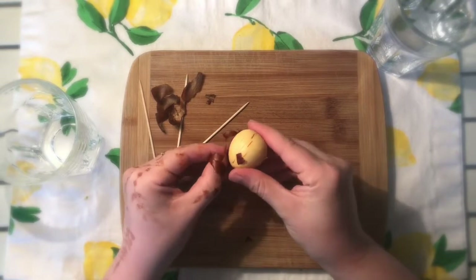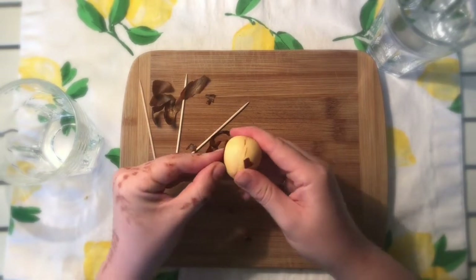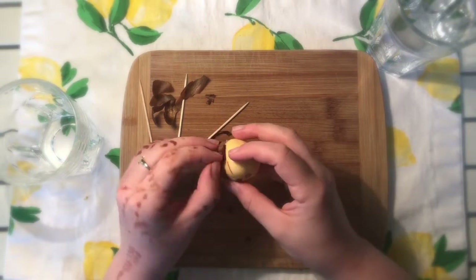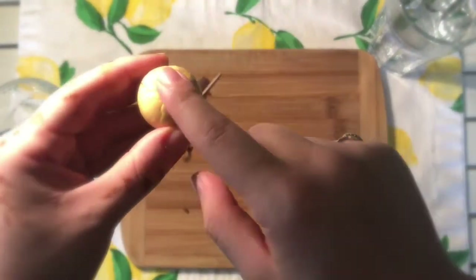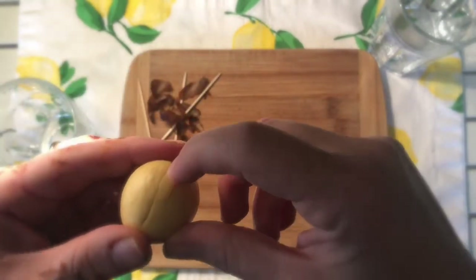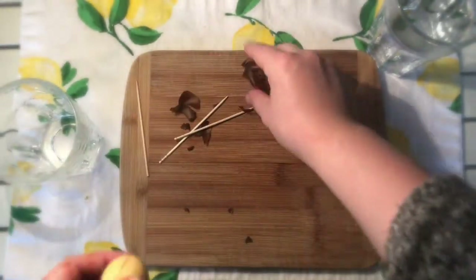When you're done peeling your seed, you're going to have to try to find the top and the bottom of the avocado seed. This part is the top, and this is the bottom. You can see that there's already a crack starting to happen in the seed — that's where the root is going to split out from.